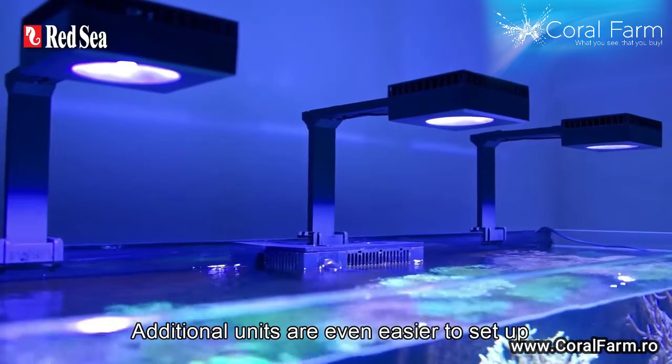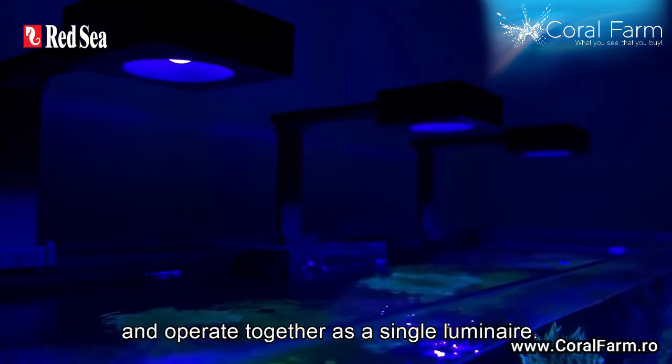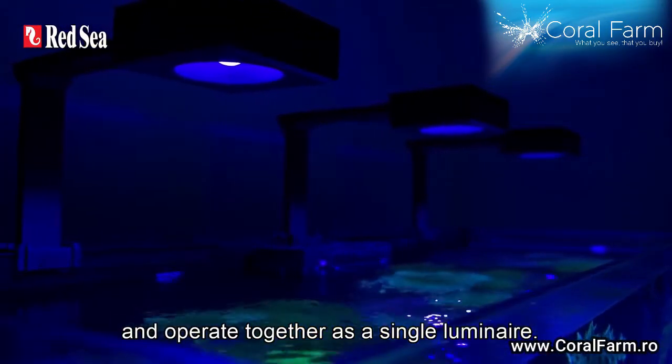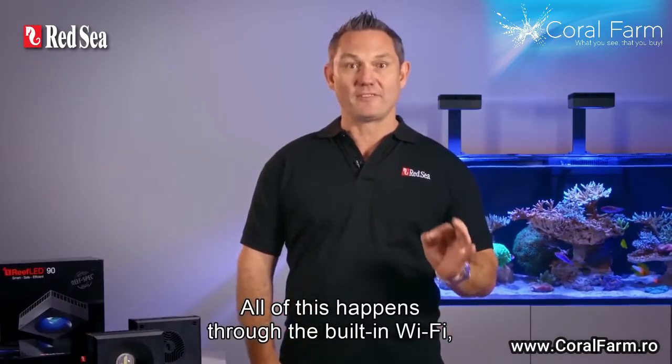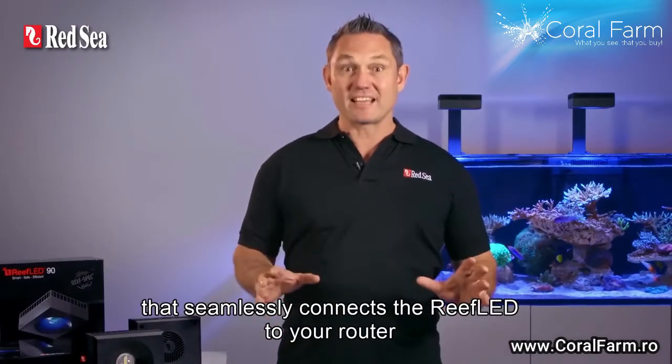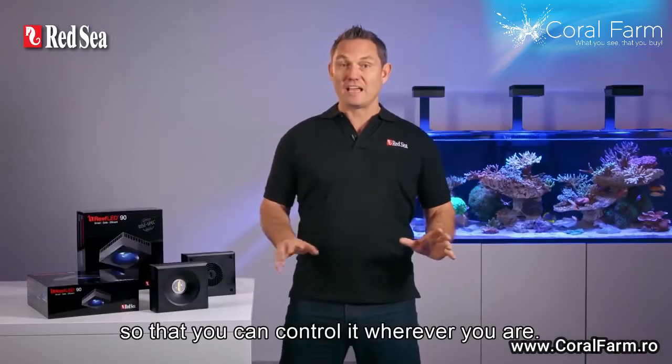Additional units are even easier to set up as they're automatically grouped with the first unit and operate together as a single luminaire. All of this happens through a built-in Wi-Fi that seamlessly connects your Reef LED to your router so that you can control it wherever you are.